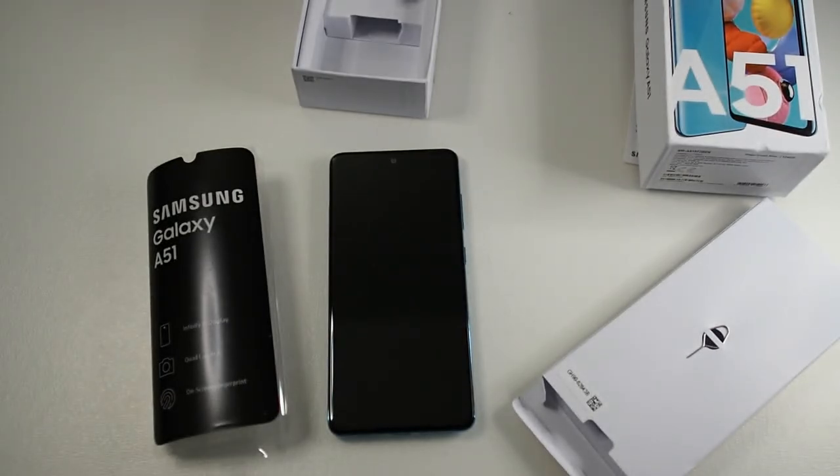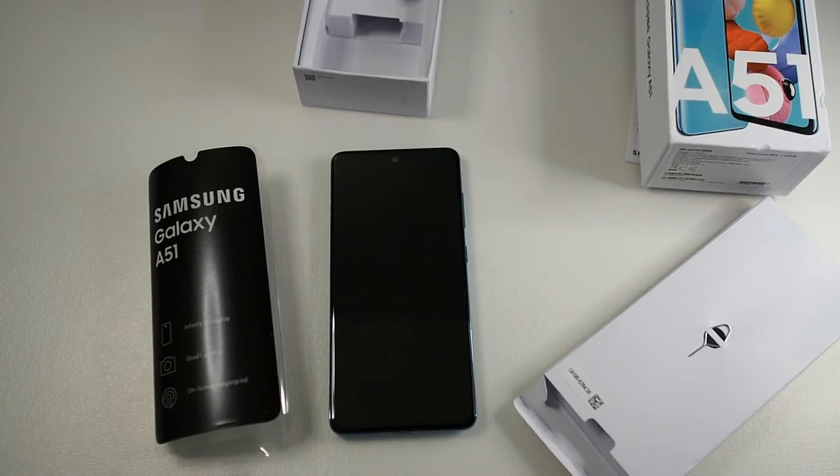That's been a quick unboxing of the Galaxy A51. I'll be listing these on Carousell, so if you want to buy one, hit the link below. For international buyers I'll leave a link in the description as well. If you liked this video, hit the thumbs up and subscribe to the channel for more content like this — see you in the next video!